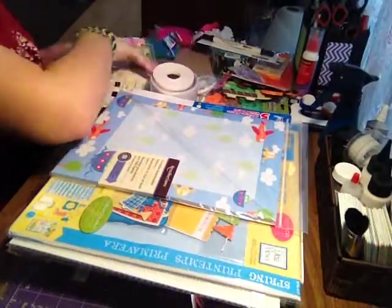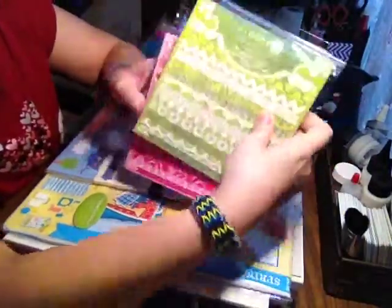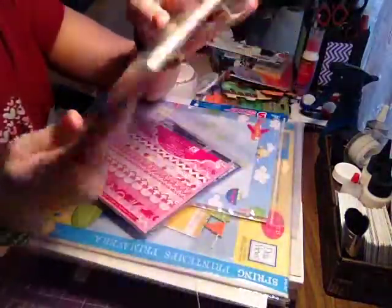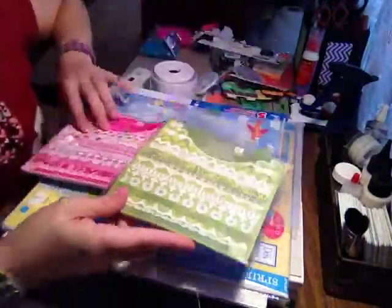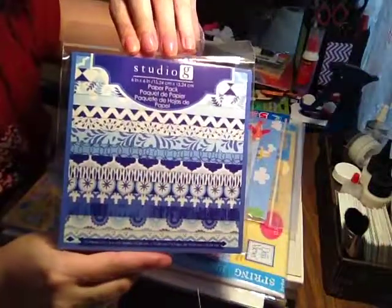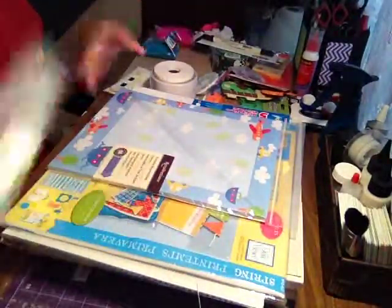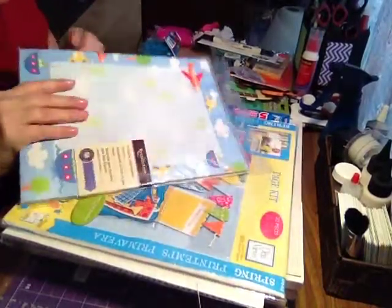Also from that 66-cent sale at Michael's, they're six-by-six paper packs, ordinarily $1.50. There are 15 sheets in each. I got a green one, a pink one, and a blue one — colors and patterns I don't already have. I also have them in yellow and other colors. For 66 cents each, they're just awesome. You can't turn them down.